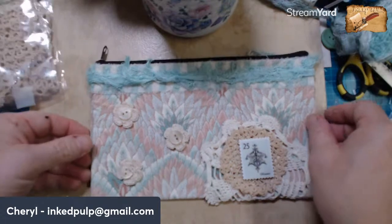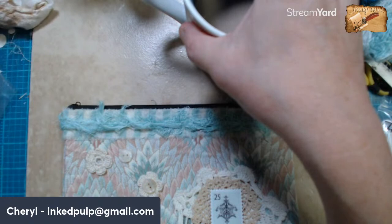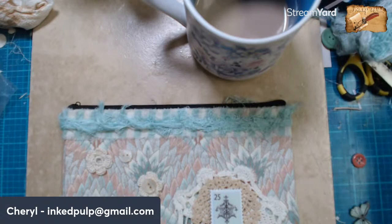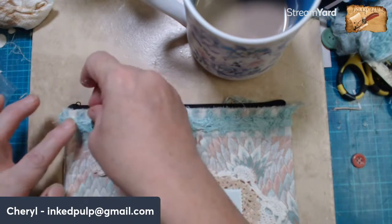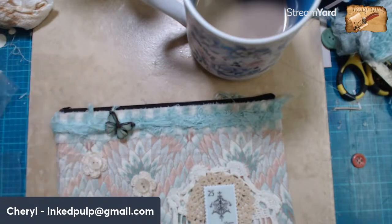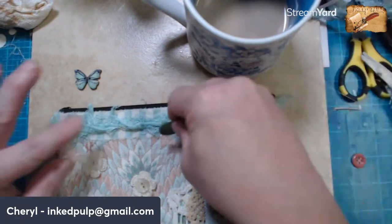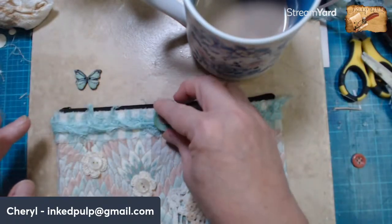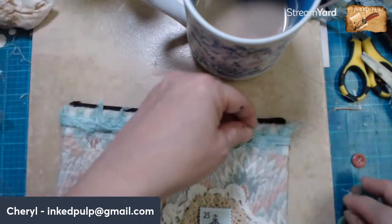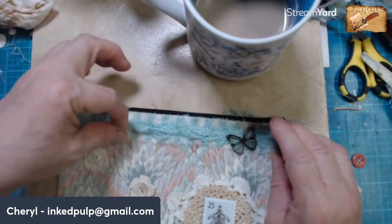Where did my butterfly go? Don't tell me I lost it — I think that's the only one I had like that. Okay, it's got to be here somewhere — there it is. Maybe move him over more towards here, or we could do that kind of right in the middle — nah, that doesn't work. We could move the butterfly maybe over to this side, because these buttons come up kind of high. And then I'll put a little zipper pull that'll kind of come down here.